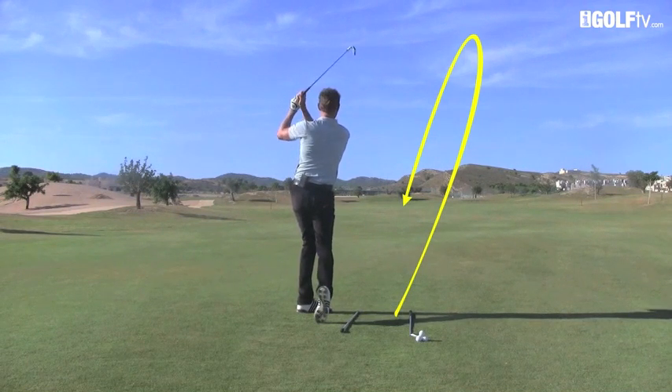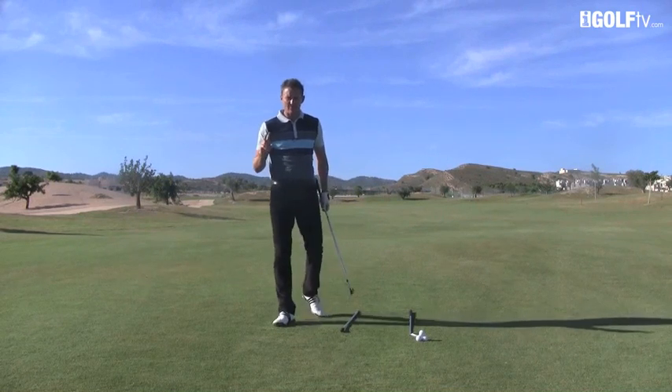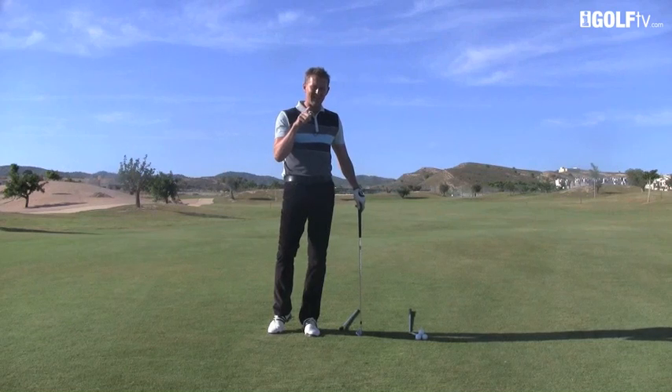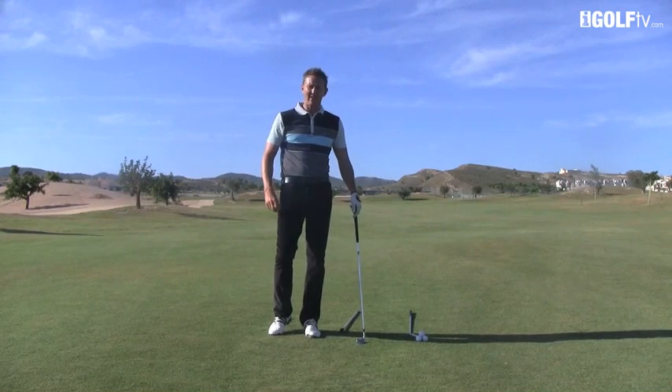The ball draws around — it's starting to draw now, and every time we can get that draw result. So follow those two things: the technique, but in a way more important is the feeling. If you've enjoyed today's video you can click below to watch yesterday's, or come back tomorrow at the same time and I'll give you another great tip.